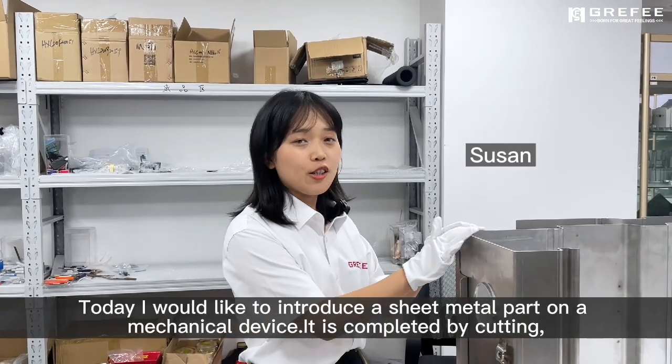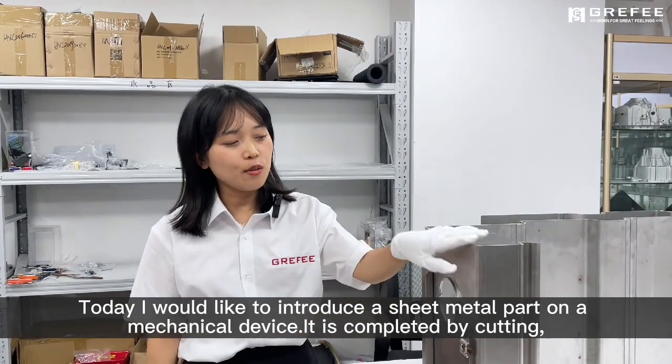Hello, welcome to GRAPHEED. I am Susan. Today I would like to introduce a sheet metal part on a mechanical device.